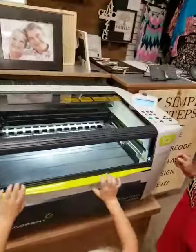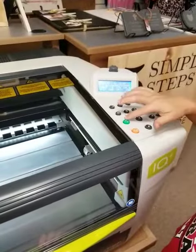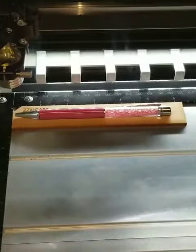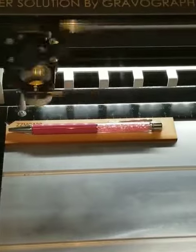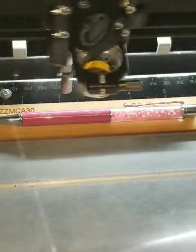Now watch in here. Go ahead and we can push the green button. And the laser gets started. This is going to take literally 10 seconds. Oh yeah, and the pen is done.